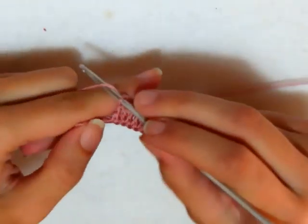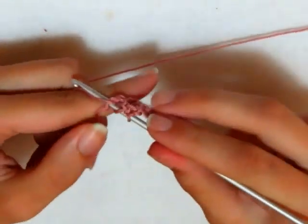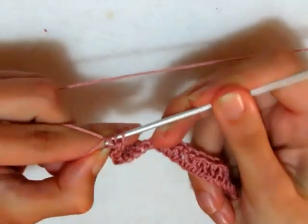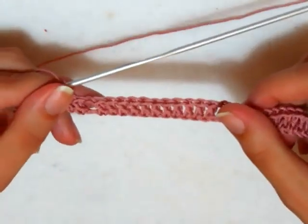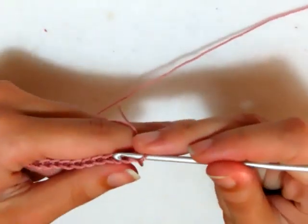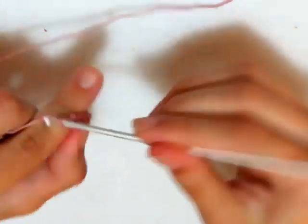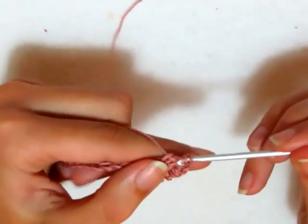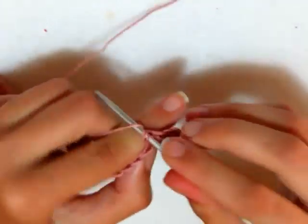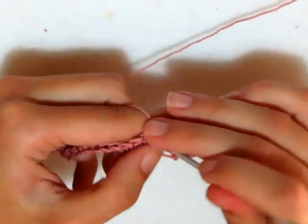Sto per terminare il mio primo giro: ho fatto la catenella di separazione, salto una catenella e vado a fare una maglia alta, entro nella seconda catenella e faccio la mia seconda e ultima maglia alta. Ho terminato così il primo giro. Secondo giro: mi giro con il lavoro e vado a fare 3 catenelle che sono la mia prima maglia alta, poi una maglia alta successiva, una maglia alta nell'archetto di una catenella, e maglie alte sopra le successive maglie alte.